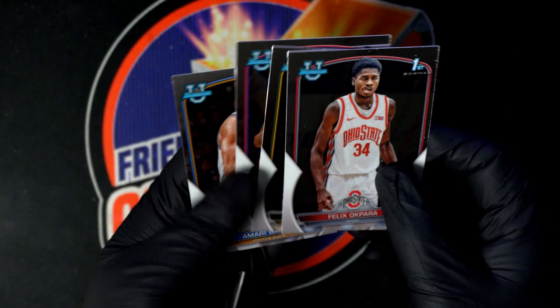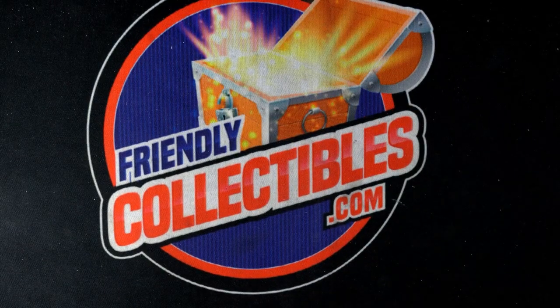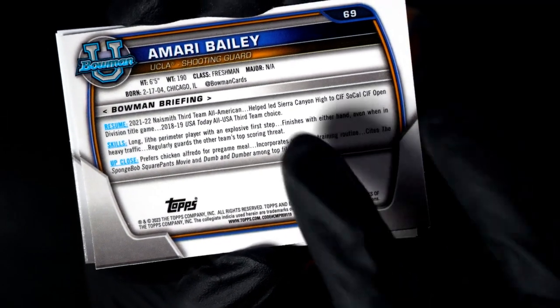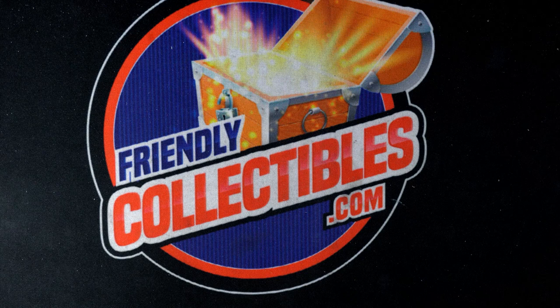These are top rookies, and you never know. Because they're Bowman first, they could end up being really big cards in the future — maybe not right now, but they could end up being their best rookie eventually going down the road. Some of these guys are not going to reach the NBA level until a few years from now. Like Amari Bailey — he's a freshman, they're not all seniors. But it is his Bowman first, and so it makes it a really good product because so many of them are Bowman firsts.